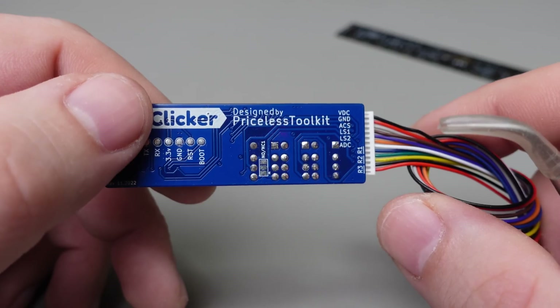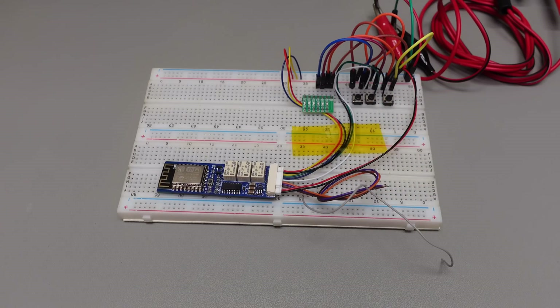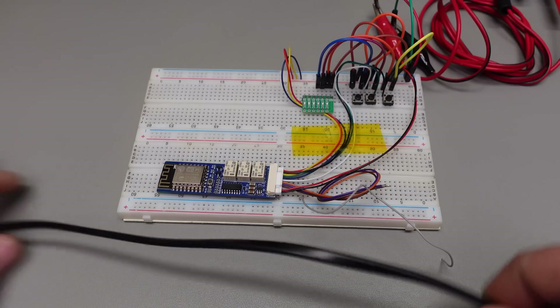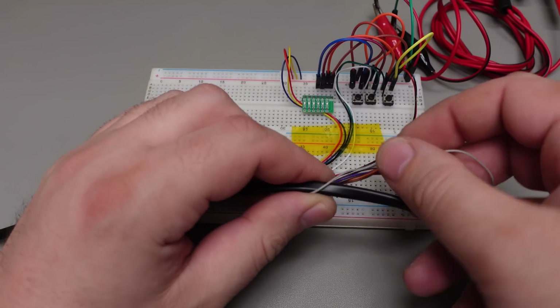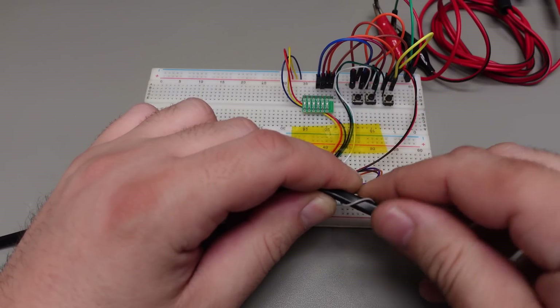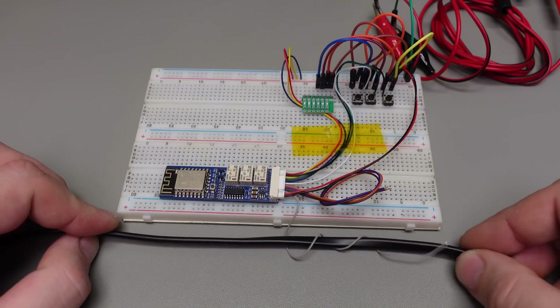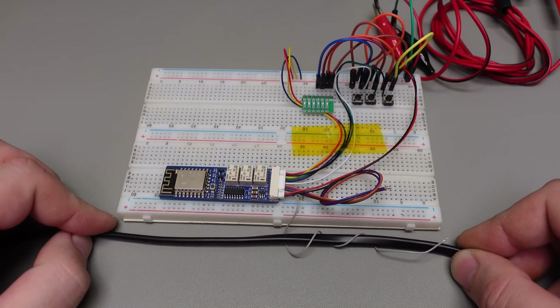To use the contactless AC detector, you just need to wind the HCS cable around the cable carrying high voltage. Sensitivity can be adjusted by the number of turns. This is an experimental feature and stability depends on the environment. If there are a lot of wires around or electromagnetic pollution, it will trigger false positives.